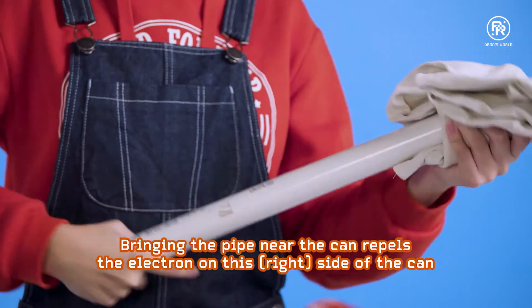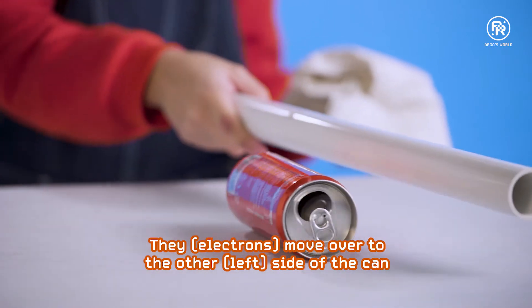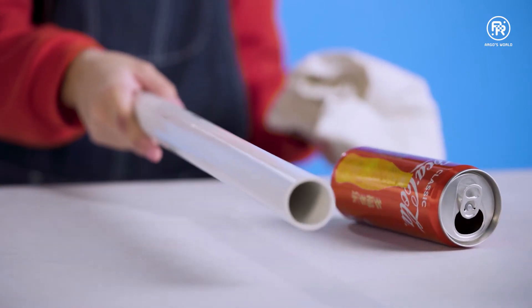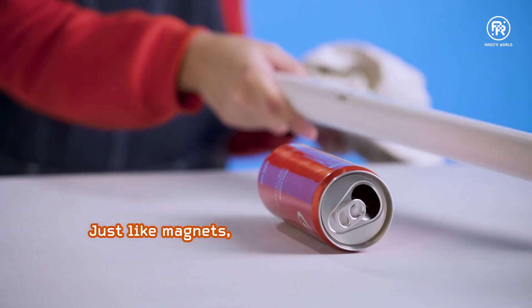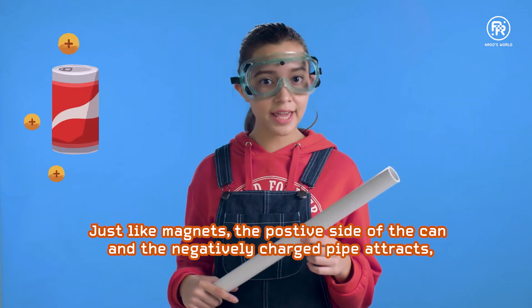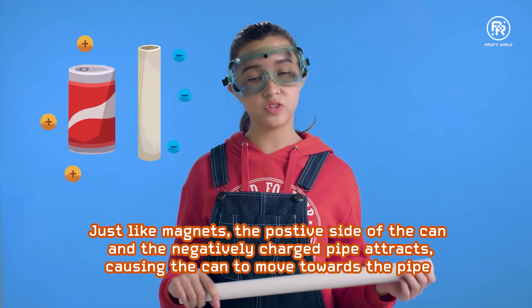Bringing the pipe near the can repels the electrons on this side of the can. They move over to the other side. This means that this side of the can is now positively charged. Just like magnets, the positive side of the can and the negatively charged pipe attract, causing the can to move towards the pipe.